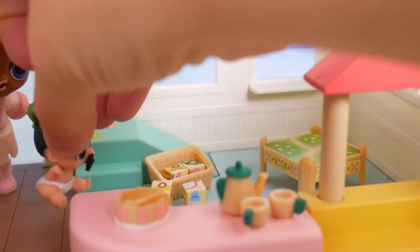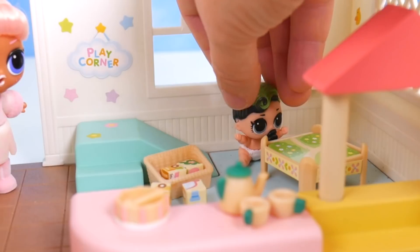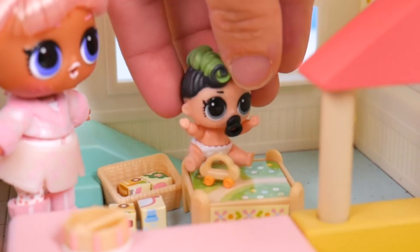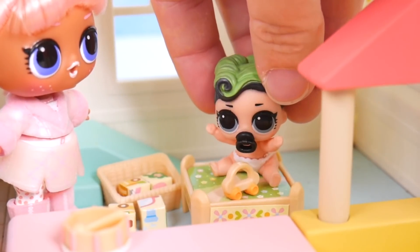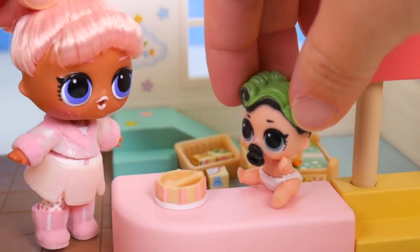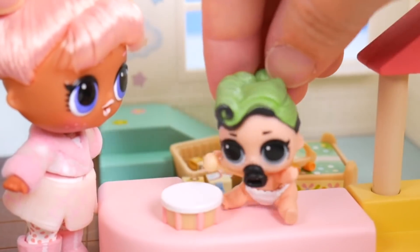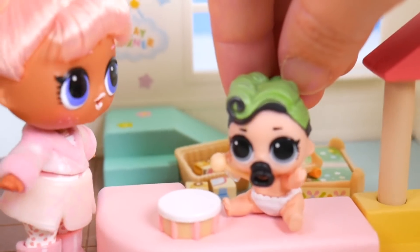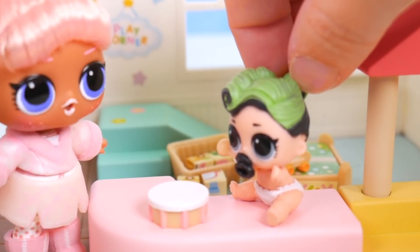Hey little buddy, want to play over here? Sure, I like slides! Cool, what's this table for? Here's a little car you can drive around on the table. That is lots of fun. Oh, what's this? Oh, that's a drum — can I play it? Sure, here, let's flip it over. So cool. I love playing the drums. You are very good at it. Wow, we're having a lot of fun together. Yeah, you make a great big sister.